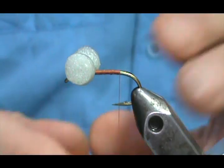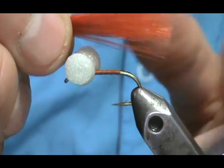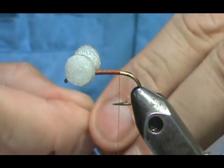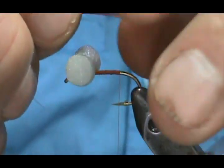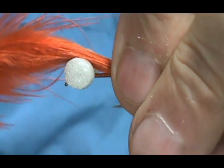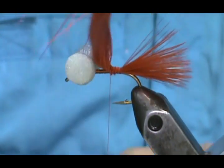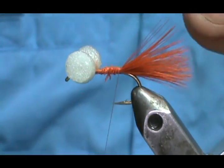Now take the marabou feather for the tail — I'll use the remainder of the feather from the first fly. Measure the tail: you can make it short or long, it's kind of like a woolly bugger without the hackle. Tie that in and bring the thread forward, then trim. Now tie in the ultra chenille for the body — you can't really pluck the end off to get to the threads, so keep that tag in the length of the body to stay consistent.